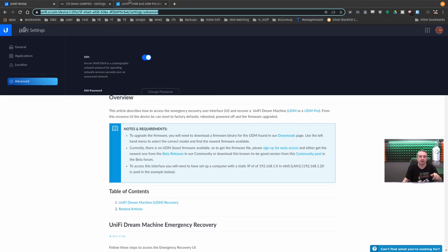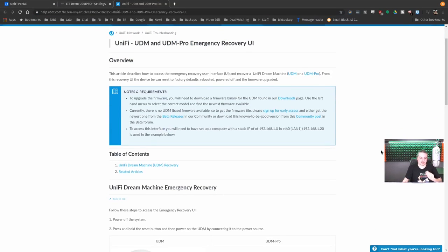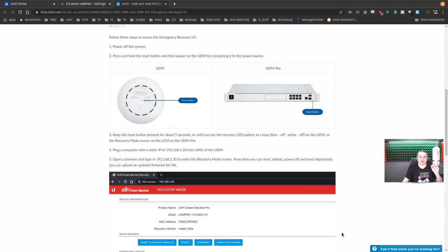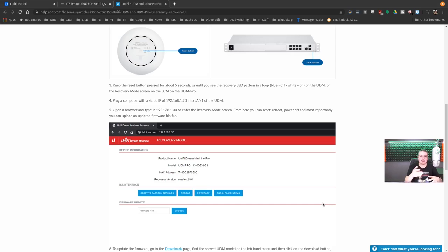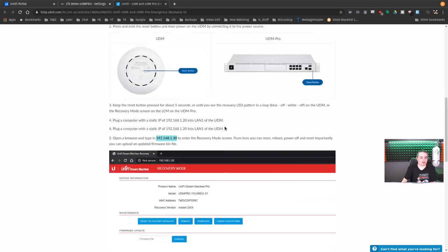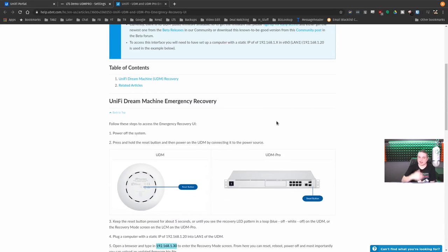The Factory Reset button is here. One concern I had, but they have a page on this — the Unified Dream Machine Emergency Recovery for both the UDM and UDM Pro. They have a process to master reset these. It sets to 192.168.1.30 for the recovery mode screen when you hold the reset in. Without it having any USB, I was curious how this could happen if it got corrupted. They do have a help article explaining how to reset into emergency mode — somehow you goof up the settings to the point of no return, they've got a way to return.